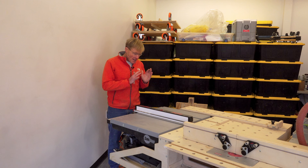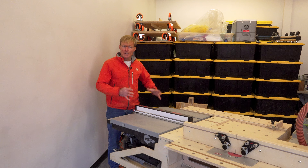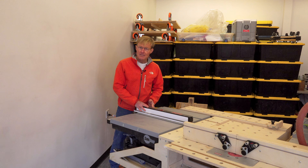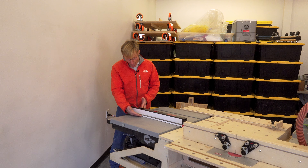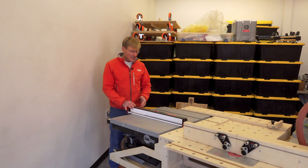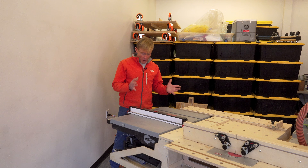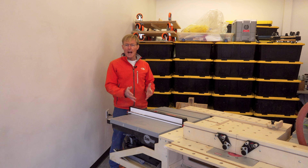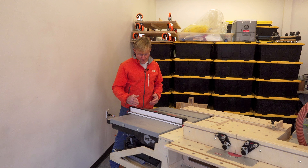This saw addresses everything I need in a table saw. Not only is it powerful and heavy, so it gives me a stable base, it's got that brake, it's got an excellent fence, it has a shorter fence adapter that pops off one side and goes on the other side — it's a one button click, it squares up. It's just an excellent saw all over the place. But they do lack in that one thing that DeWalt kills them on, and that's the storage of the push stick.